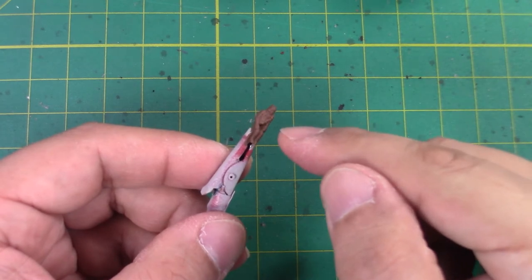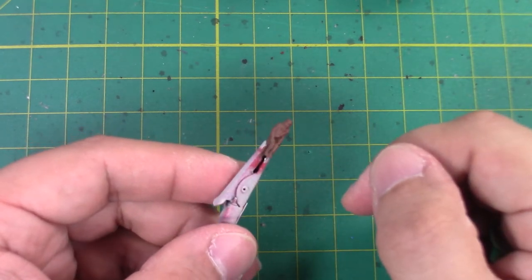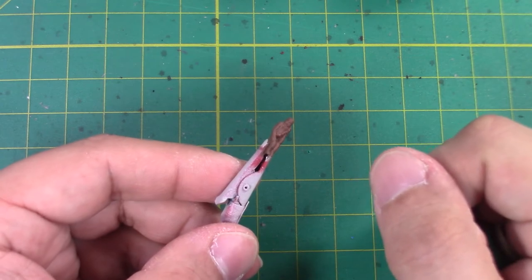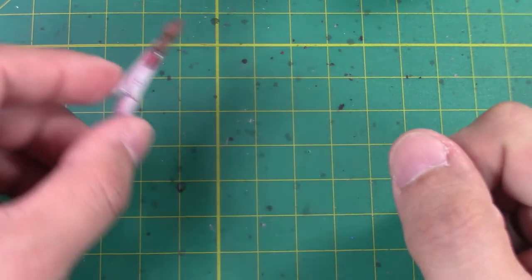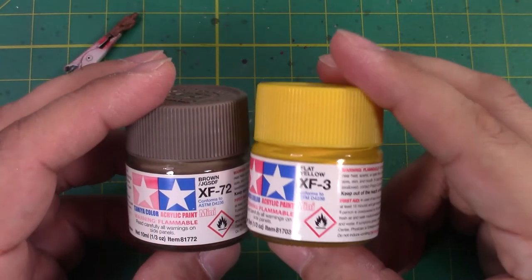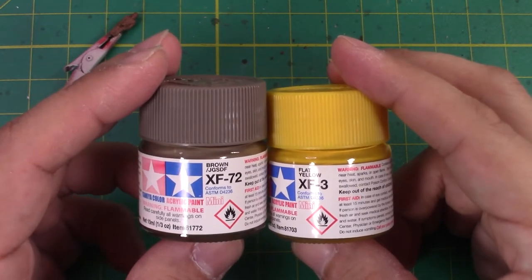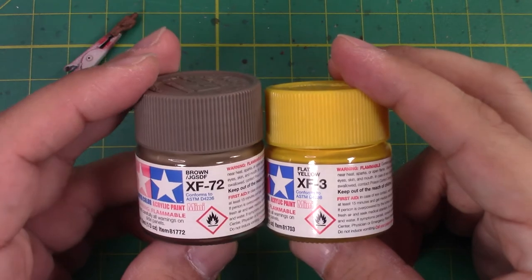Next I'm going to dry brush the lighter parts of Chewy's fur, and I really didn't have a paint that matched that dull brownish yellow, so I'm going to go ahead and mix some paints to accomplish that. I'm going to start with some flat yellow XF3 and put in a couple of drops of the brown that we used on the interior, XF72.